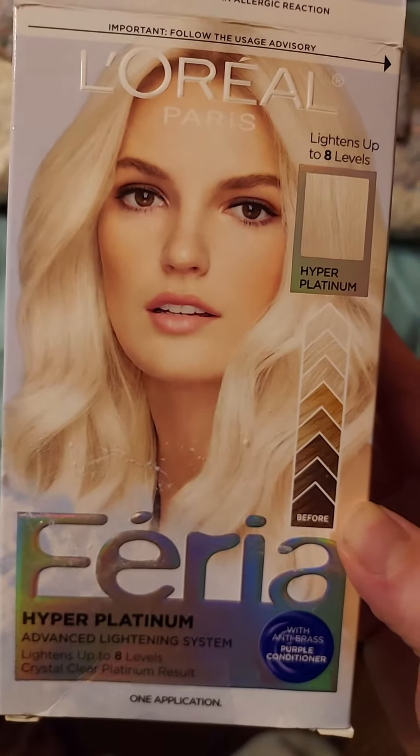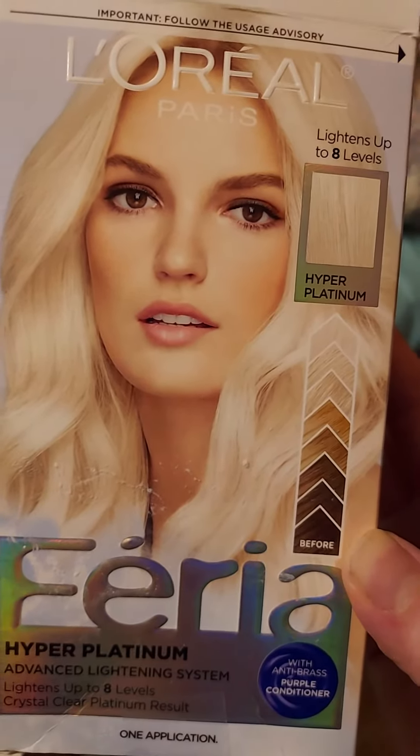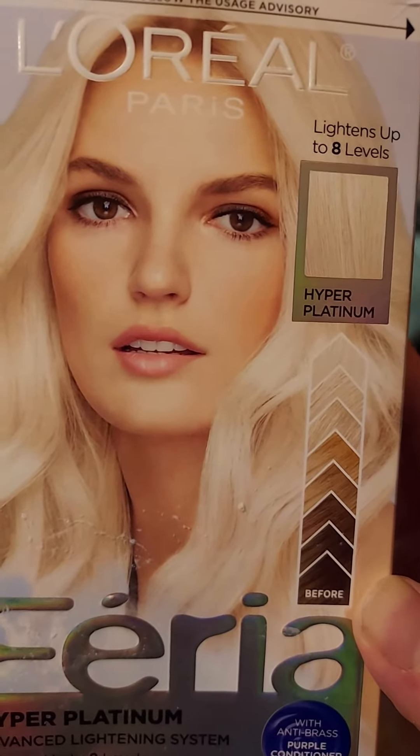What's up YouTube, it's Hawthorne. Today we're doing a product review over L'Oreal Paris Fiera Hyper Platinum Advanced Lighting System. It's a pretty good hair dye — it'll make your hair kind of a platinum, kind of blonde.